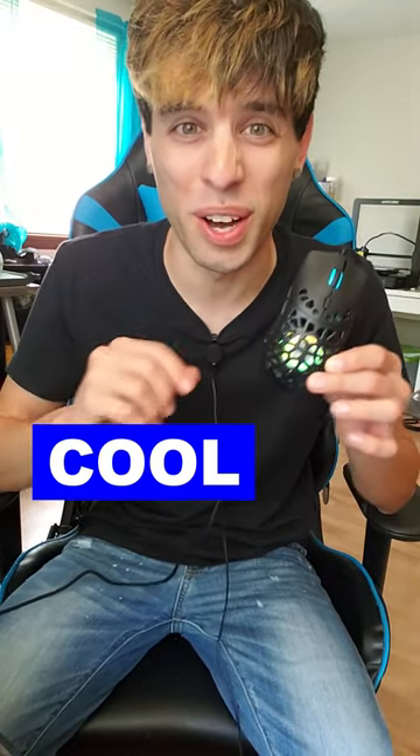So now for the verdict — is it cool or crap? I am definitely gonna have to give this gaming mouse a rating of cool. Let me know what rating you guys would give it right here on cooler crap.